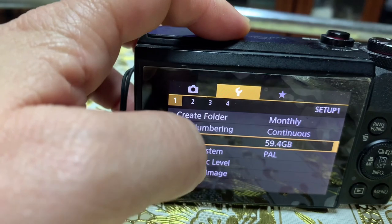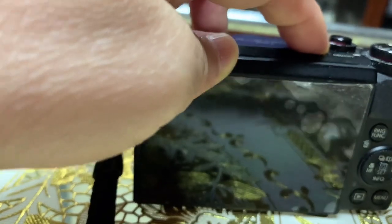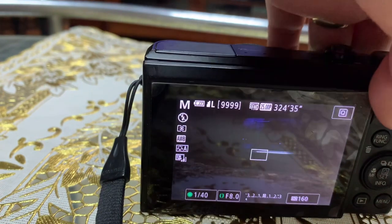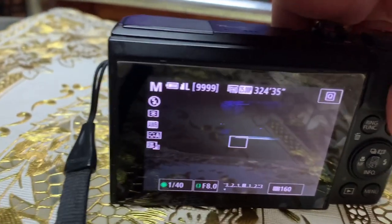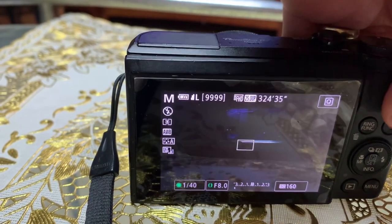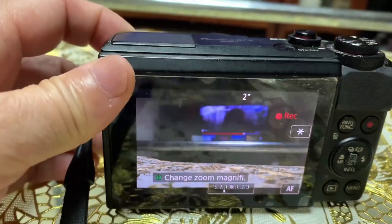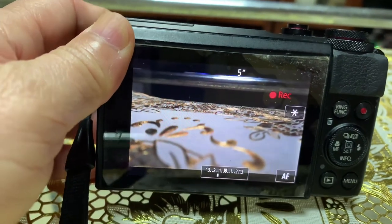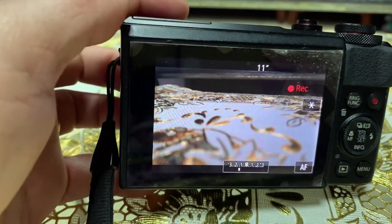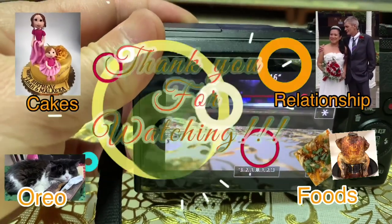Now let's turn it off and back on, then try to record. Press the record button and — boom! Yahoo, it's a success! Congratulations to us. Thank you for watching, bye. Don't forget to subscribe, like, and share if you liked this.